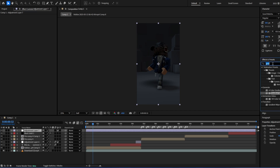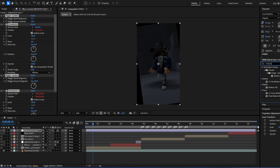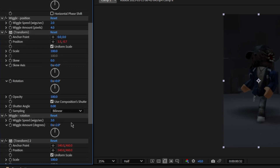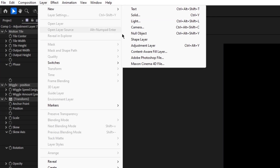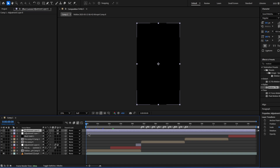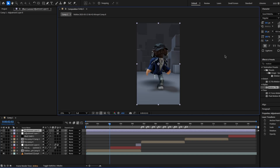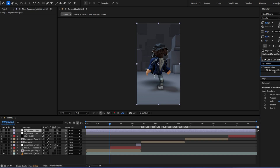Next add a new adjustment layer, search up wiggle, add position and rotation, also add motion tile. Make sure motion tile is above everything. For position I normally do something like that and then two or three — it doesn't really matter exactly how you do it, just mess around with it. Then add another adjustment layer above the one with the panning. I normally go full resolution just so I can see how it looks when exported.